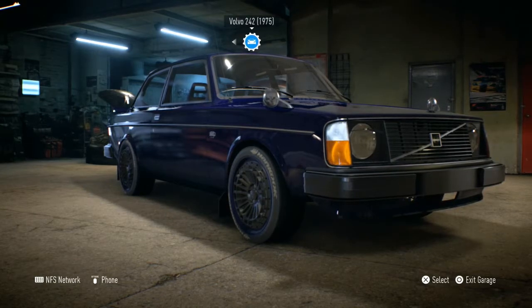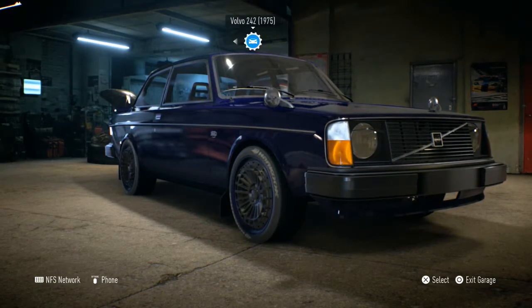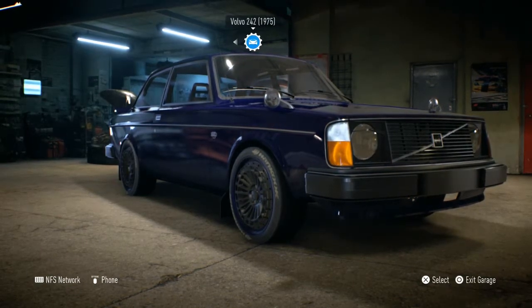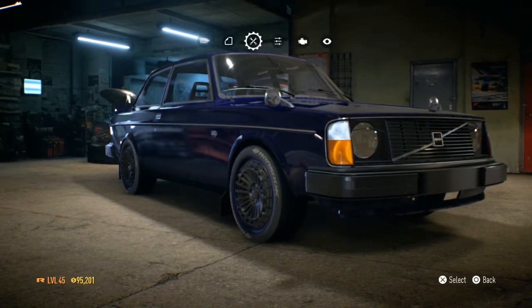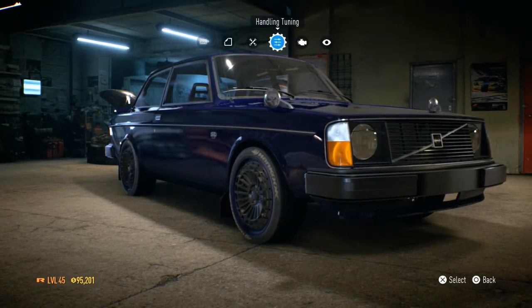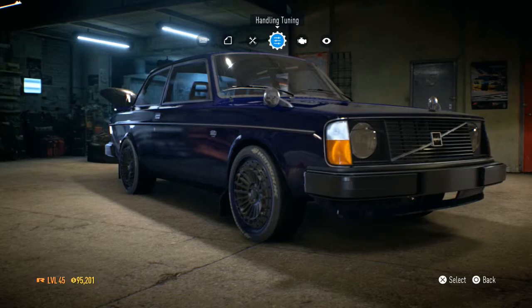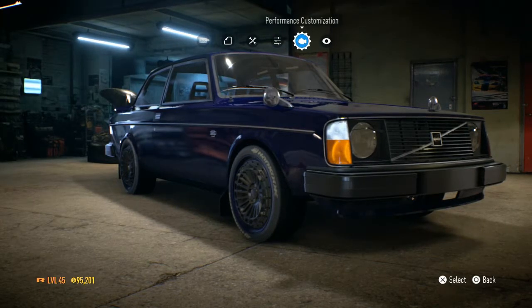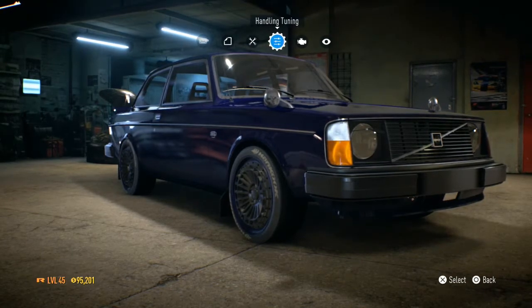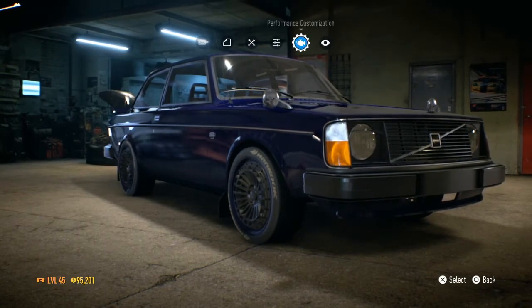Hello everybody, welcome back to another video on Need for Speed 2015. Hope you guys enjoyed the last one — it was quite a lot of fun messing around with the vehicles, getting them to drift as much as I wanted. Today we're going to do things a bit differently.